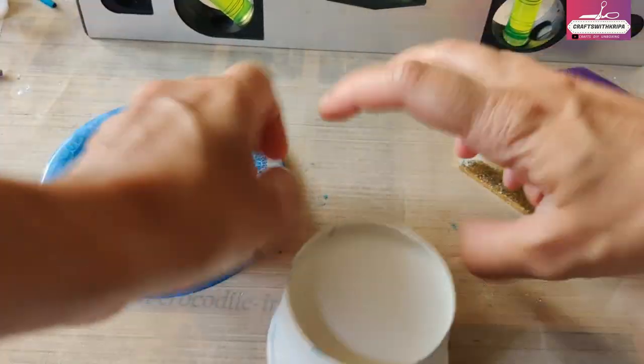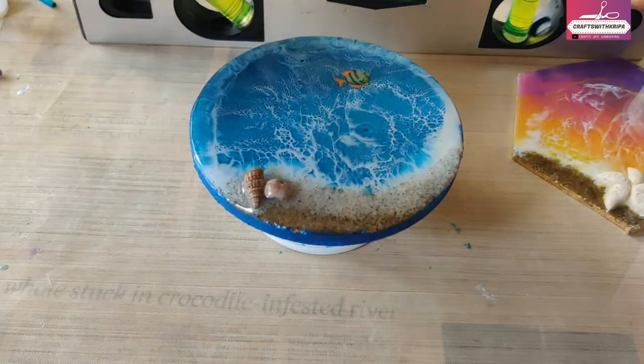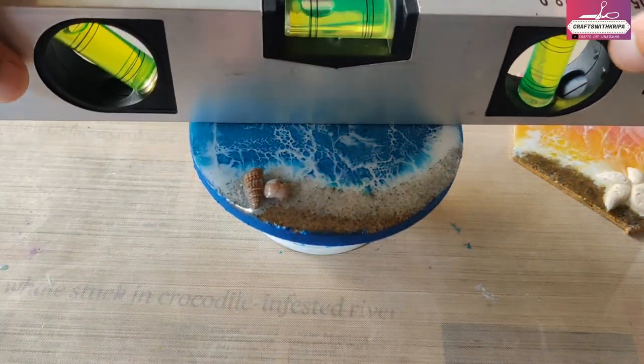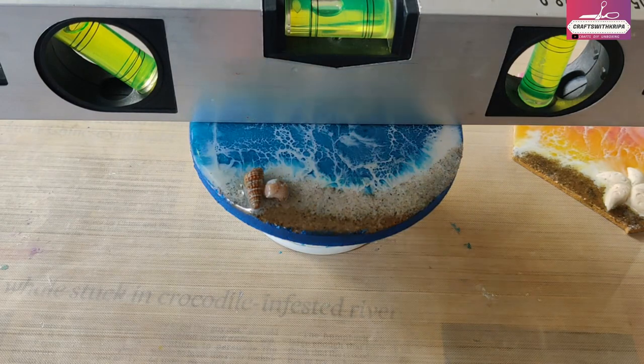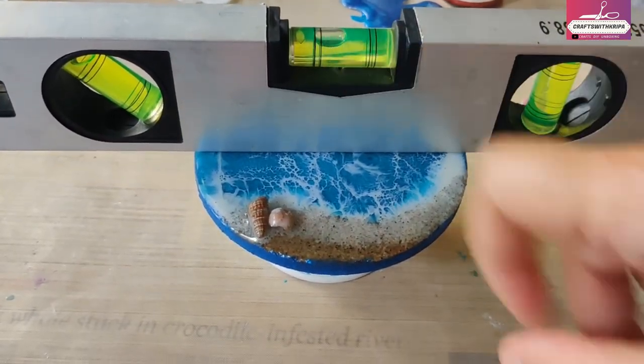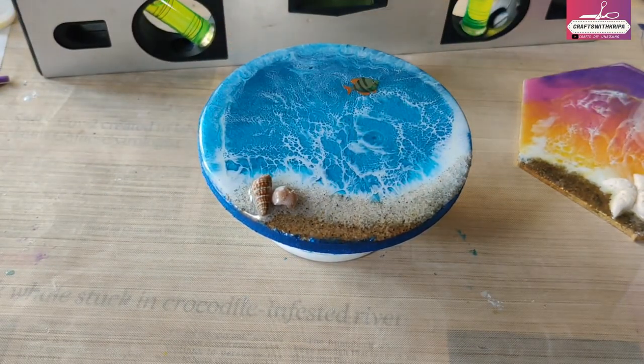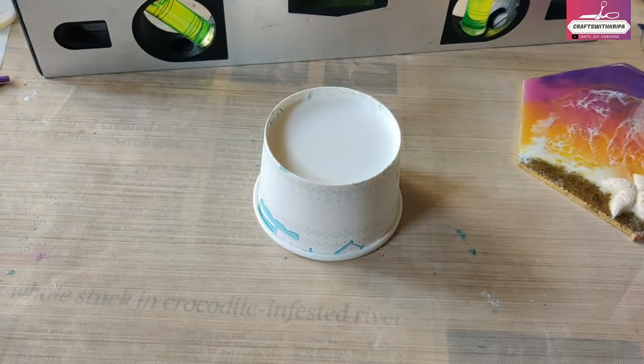Leveling is really, really important. Here you can see that the bubble should be in the middle of the level. If it's not in the middle, that means your base is not leveled. Once you pour the resin, it will start dripping to one side.